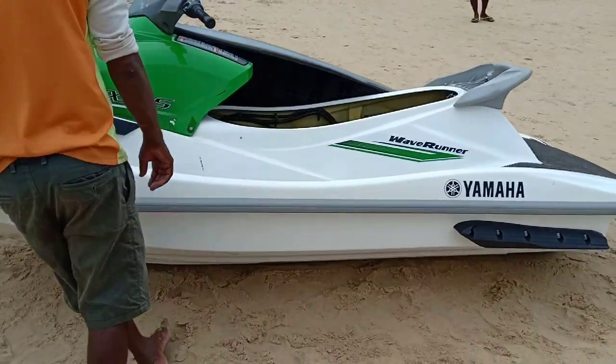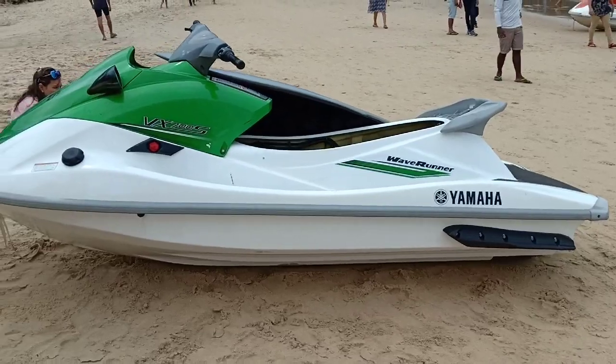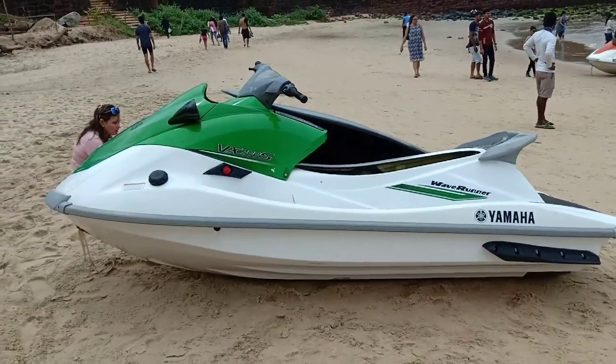This is a little bit about the water scooter. If you like it, please like and subscribe.